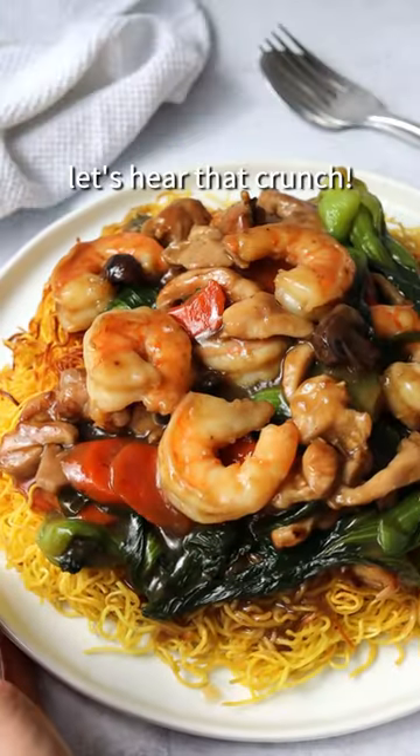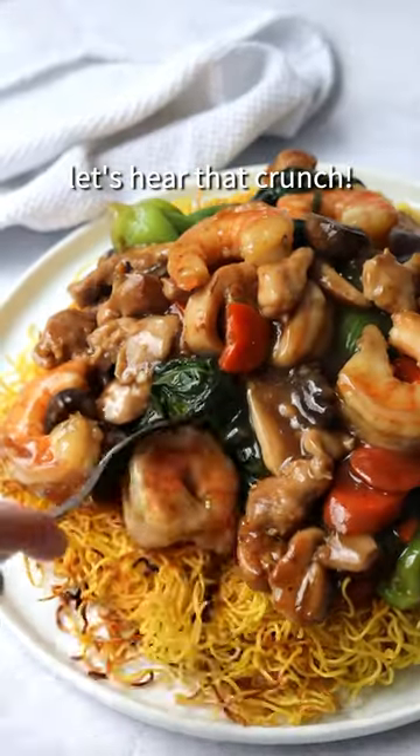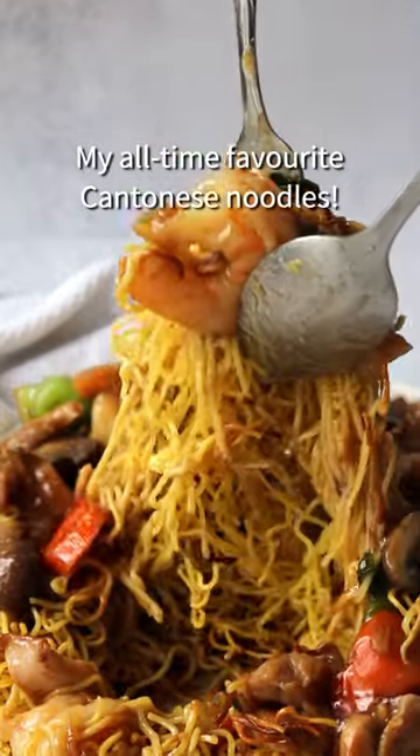30-minute crispy chow mein noodles. Let's hear that crunch. These are my all-time favorite Cantonese noodles.